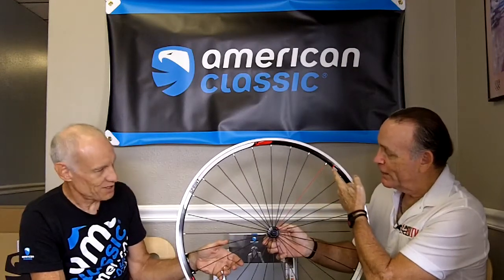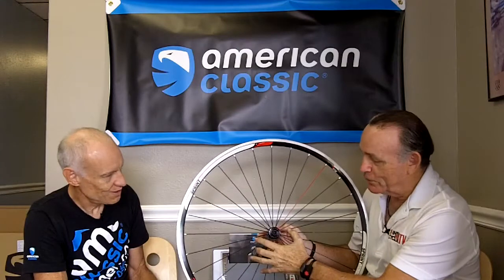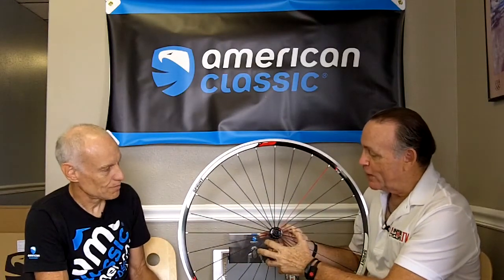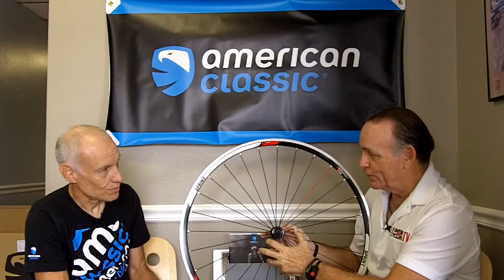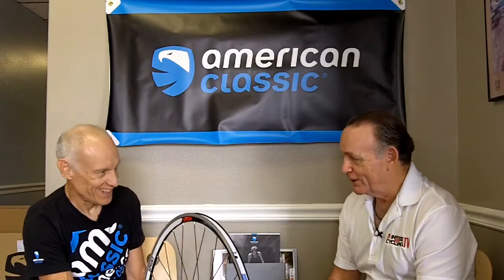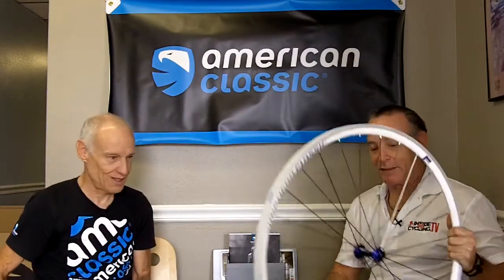Looking at 28, 24, or even 20 spokes, riders today probably don't remember riding on 36-spoke wheels — and they probably don't make those anymore. The reason for so many spokes back then was very weak rims that were made light. You'd add more spokes to support the lighter rim and get a fast-accelerating wheel.